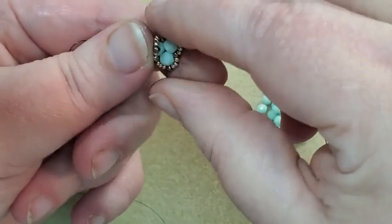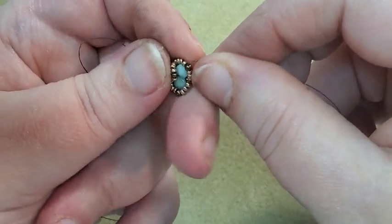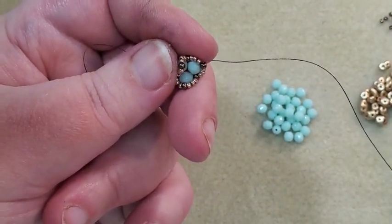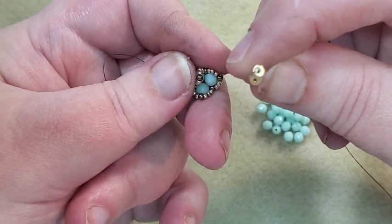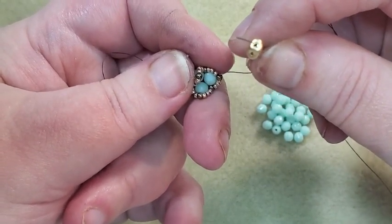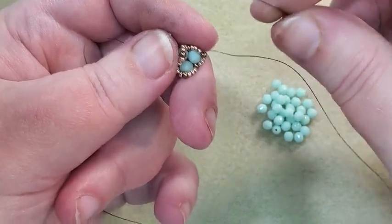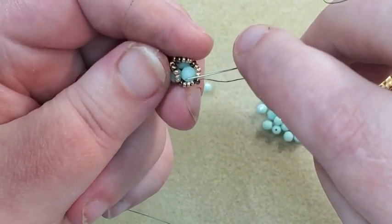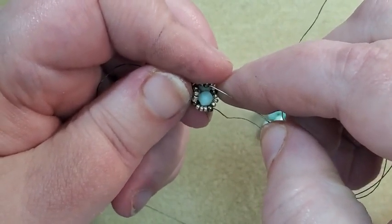Now I'm going to cut the netting up here and start putting in my Super Duos. I'm going to pick up a Super Duo — when you use Super Duos or any two-hole beads, you want to look as you go and make sure both holes are open. Sometimes you can get one where the hole is closed, maybe some paint got in there and clogged it up. It's a real bummer when you get all the way around to the next round and see that your other hole is clogged. Coming out of this 11-0, I'm going to jump over and go into the 11-0 at the peak of my netting here.